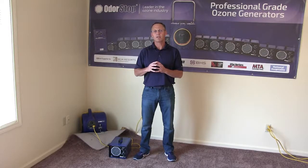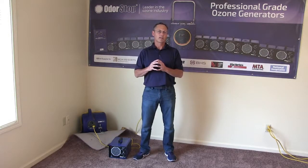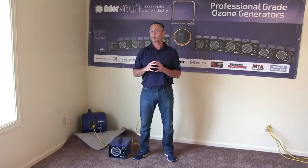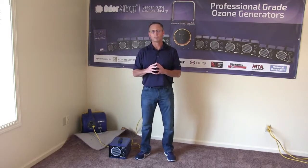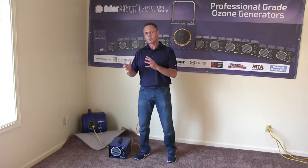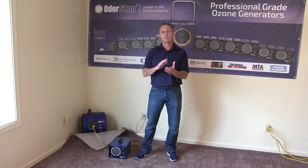Mold remediation used to be extremely expensive and difficult to get done, and only professionals were really qualified to do it. But I have some good news: you can stop mold growth without even removing your carpet. The secret is ozone. Ozone kills mold, and what we do is actually dry the carpet and kill the mold at the same time.